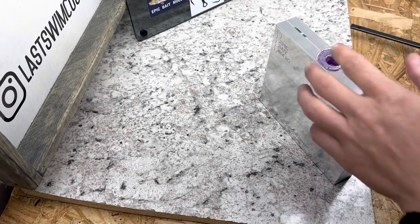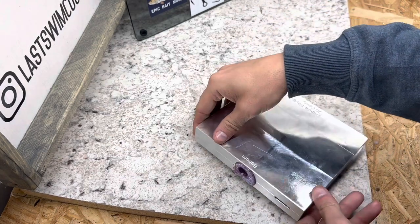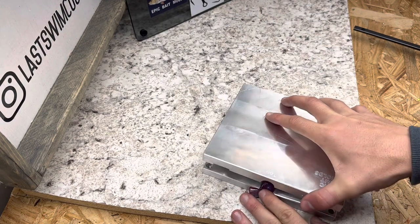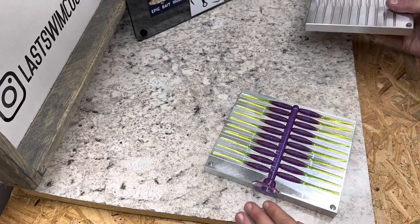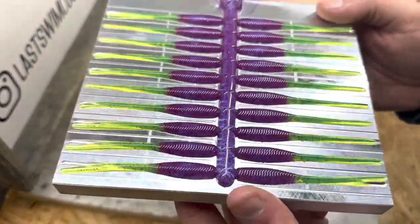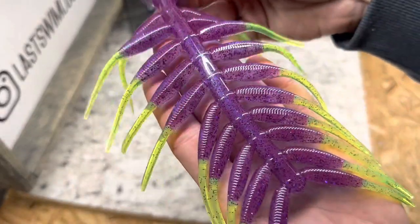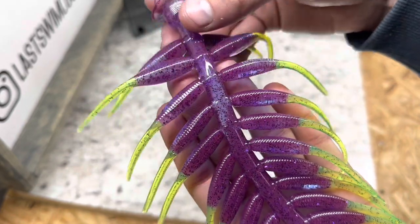Let's demold the purple and chartreuse. If the top is up, they want to come out perfectly — super nice. That is the purple and chartreuse; super good-looking baits for sure. Just like I would expect — super great quality from Epic. That is just a good-looking bait.